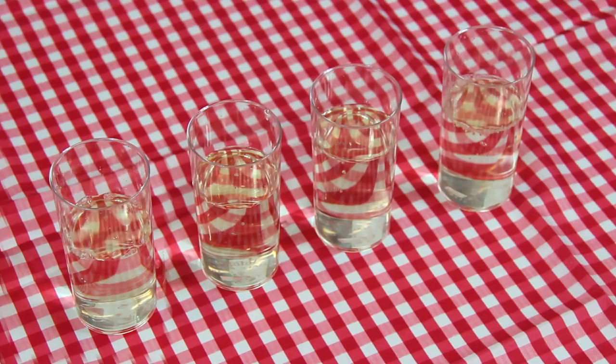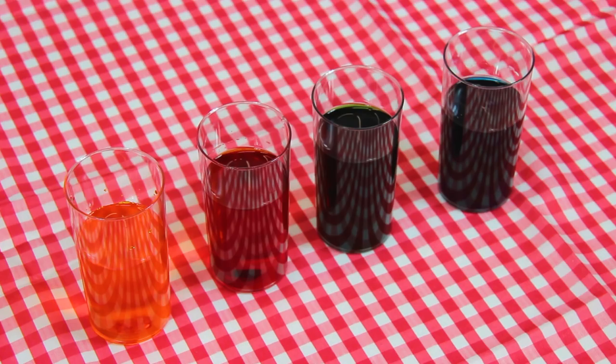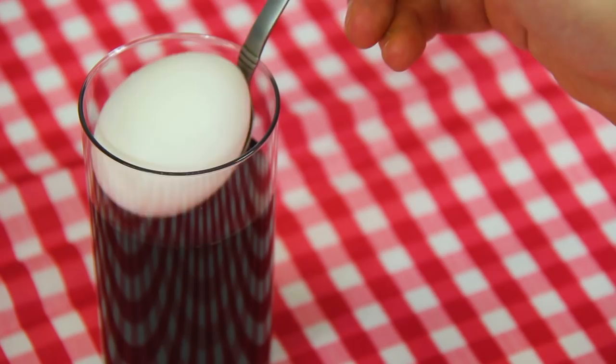It might be a good idea to wear gloves to avoid your hands getting stained. Gently lower your eggs into the dye bath and leave submerged for around 10 minutes until the eggs are fully dyed.